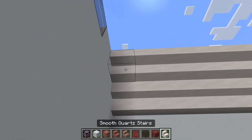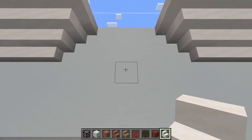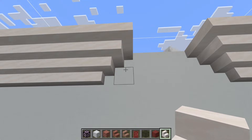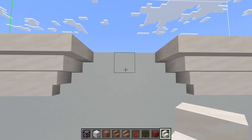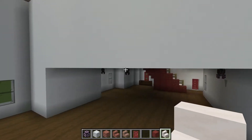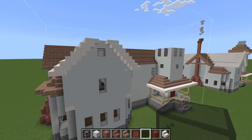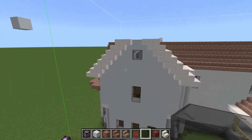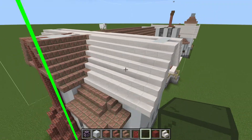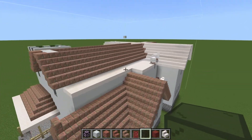We're going to add another layer of the upside down smooth quartz stairs, just like that. One, two, three, four, five. Three here, just like that. Okay, we're continuing the roof — that's a single window, single on the far side. Bringing the roof up, like so.